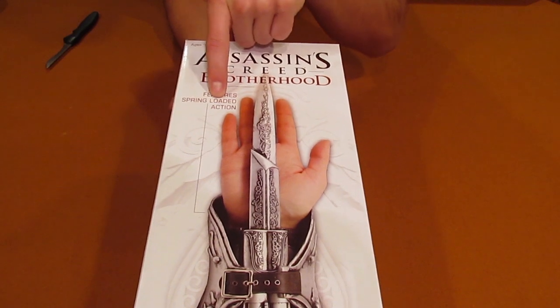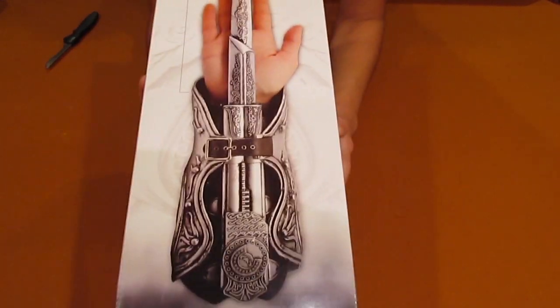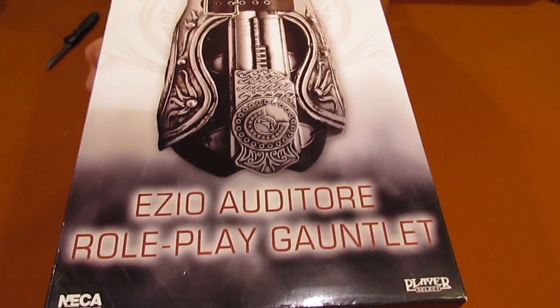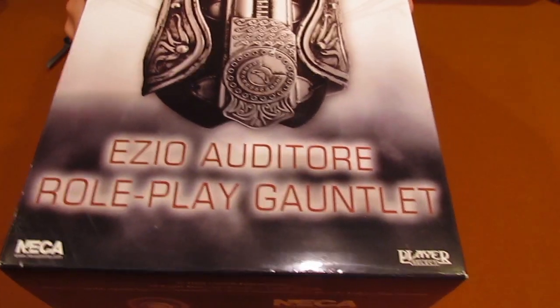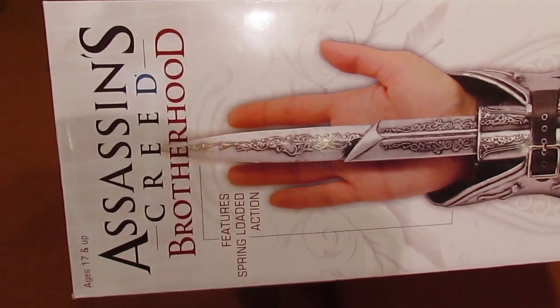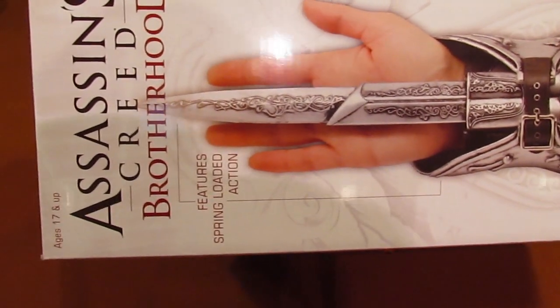That is on like every single side — on this one, this one. Let's take a look at the first side. As you can see, it says Ezio Auditore Roleplay Gauntlet and then the gauntlet. On the front side, it says Ezio Auditore Roleplay Gauntlet, and here is the gauntlet up close. It's Assassin's Creed Brotherhood, for ages 17 and up, which basically rules me out.